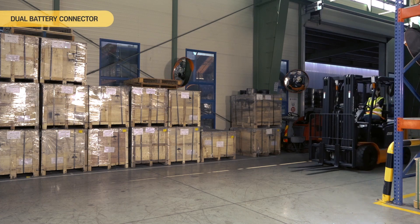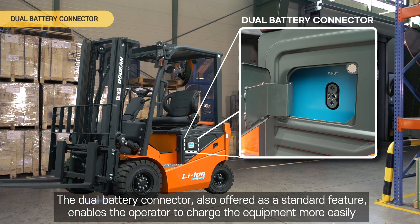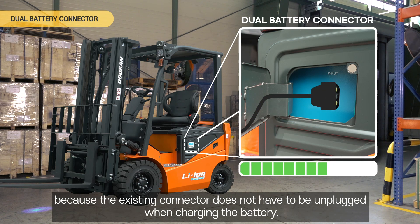Dual Battery Connector. The dual battery connector, also offered as a standard feature, enables the operator to charge the equipment more easily because the existing connector does not have to be unplugged when charging the battery.